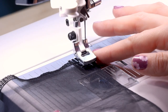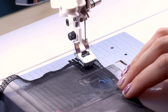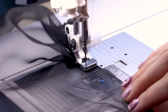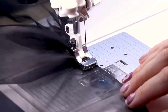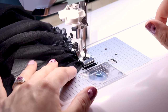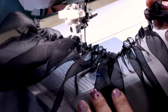I have my gathering foot on, stitch length of five, and tension at 9.8. Now all we need to do is feed the fabric through the machine — I just love this foot. Look at all those beautiful gathers happening! When you get to the end, just backstitch and cut. This is looking beautiful. Now let's sew up the remaining three sides with the gathering foot.